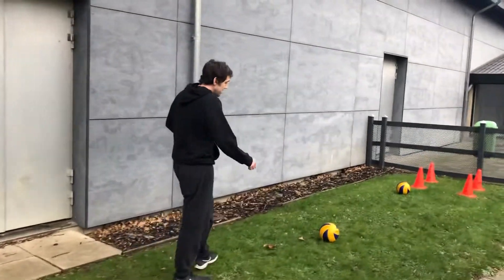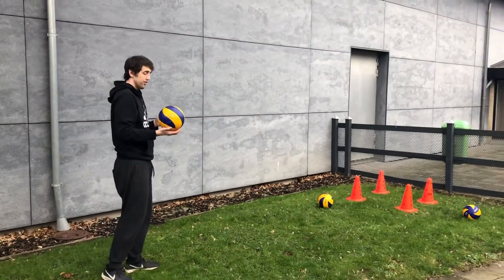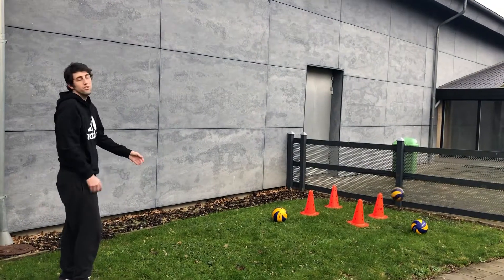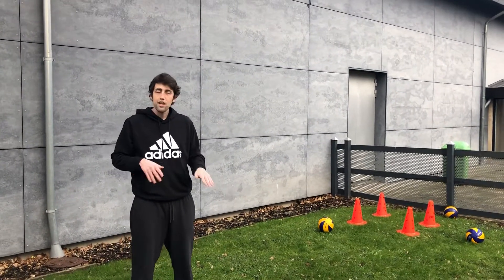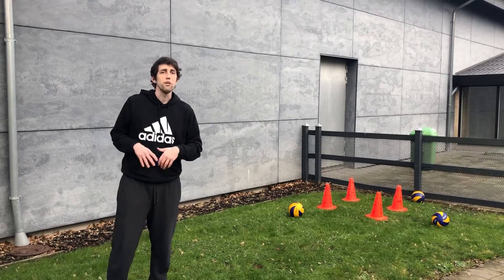For the next one, a little closer — what we'll do is pass. You'll take the ball, toss yourself, and try to control the ball to a target setup. Again, with this one start standing and then go to moving around a little — challenge yourself to work on moving your feet.